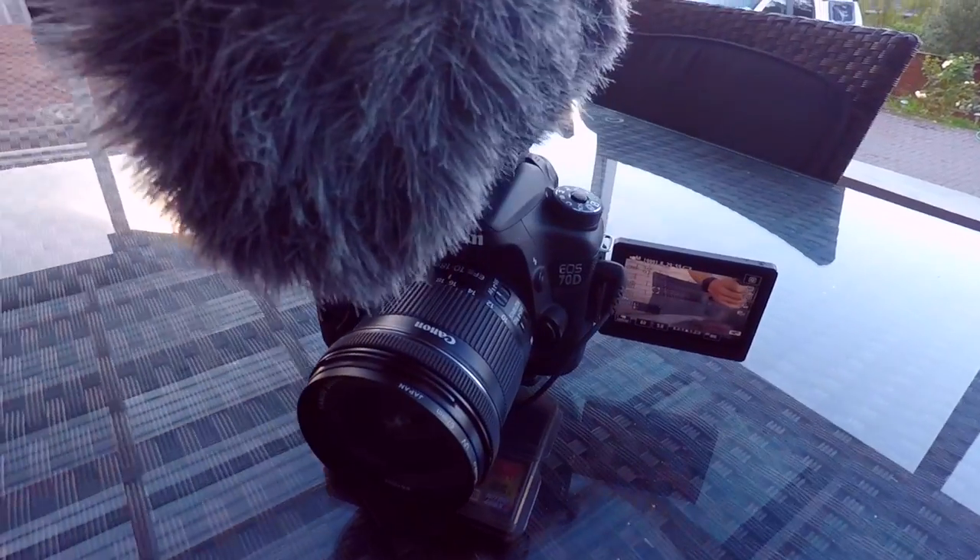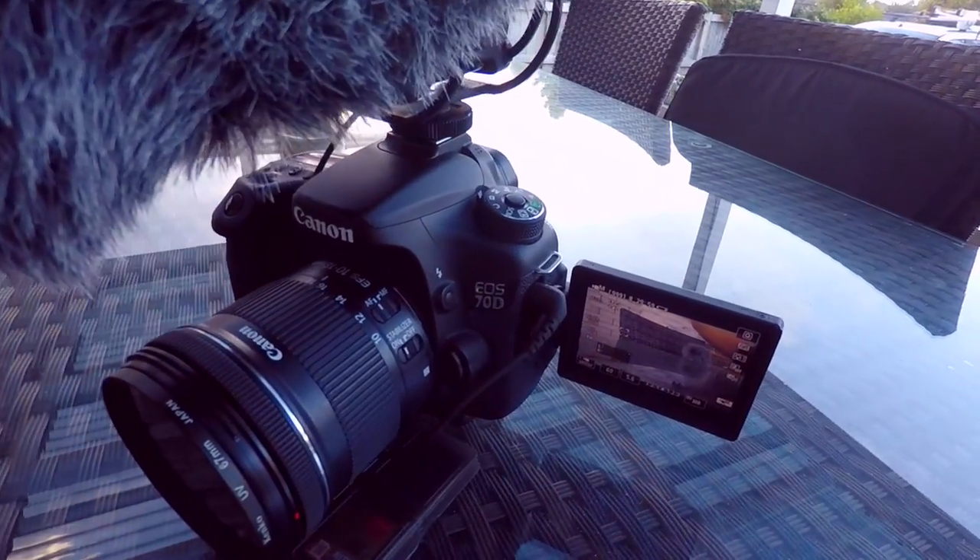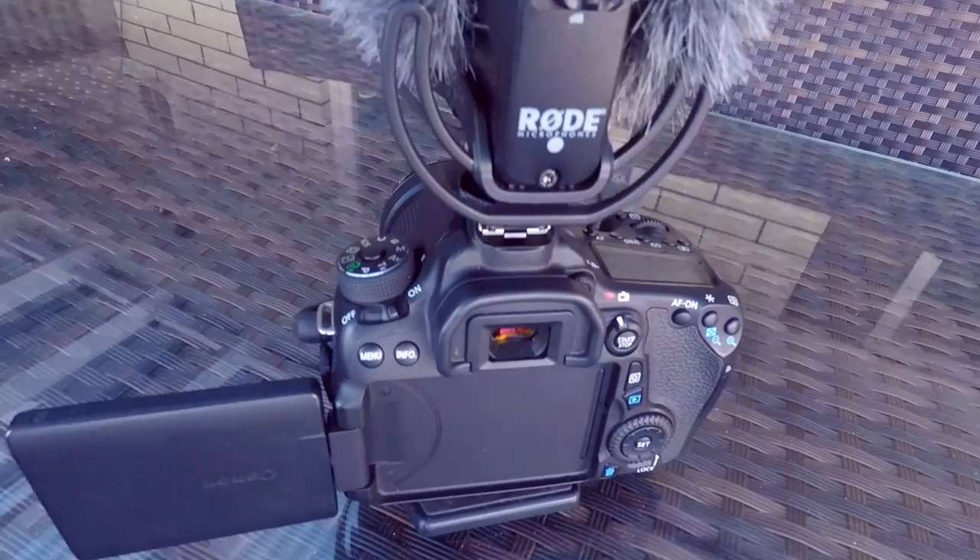My main rig that I'm going to be filming on pretty much daily is my Canon 70D right here. It's got a Rode VideoMic Pro on top. I know I need to pack a lot of extra batteries, and I've got some on order right now, so hopefully they turn up soon and I won't have any issue battery-wise.